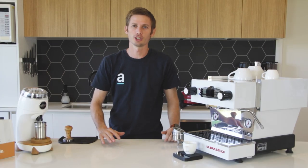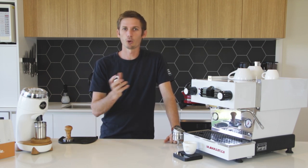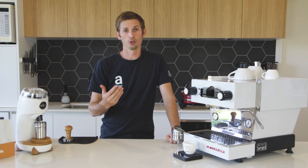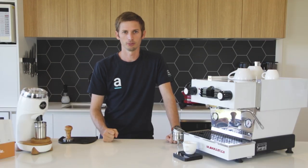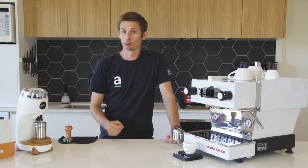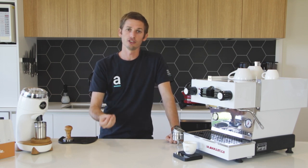On our channel, when I'm talking about extractions I'm always mentioning brew recipes. There's been a lot of questions about the brew recipes that I'm using and questioning different metrics within those brew recipes. Today I really want to address a few different things and give you a better understanding of what a brew recipe is. So first of all let's talk about what a brew recipe is. The brew recipe at its essence is a record of an extraction that you've pulled that you really like, and that's pretty much it.